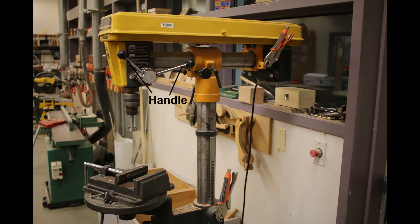We have a handle to actually lower the whole mandrel, chuck, and bit down into our workpiece. And typically on a drill press we use some sort of clamp, like a drill press clamp, that holds our workpiece flat on the table and in alignment with our drill bit being lowered down into it.